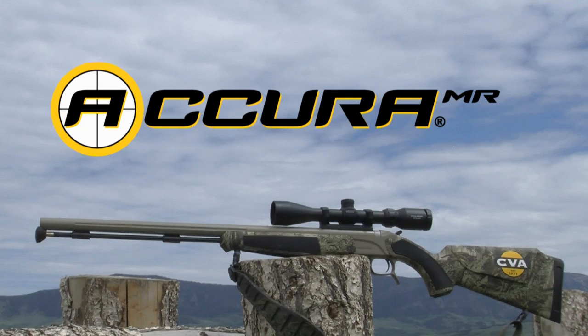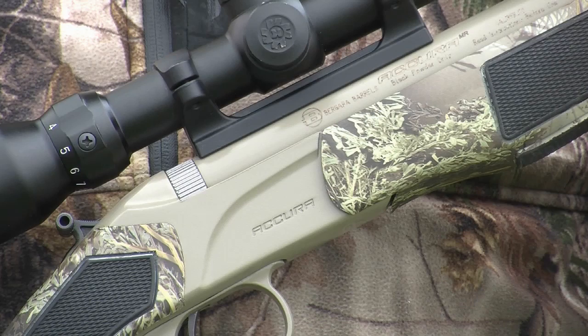You're looking at the new CVA Accura MR muzzleloading rifle. The MR stands for Mountain Rifle. Just like the classic mountain rifles made by the Hawken brothers in the old days, this gun is meant to meet the needs of serious hunters, including those who hunt and guide in the most extreme conditions on the planet.